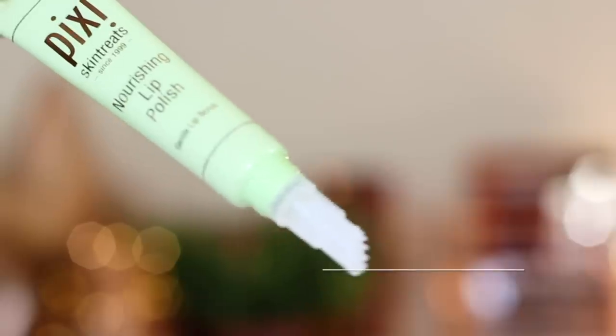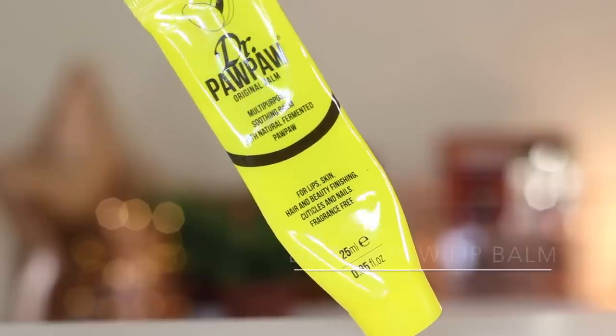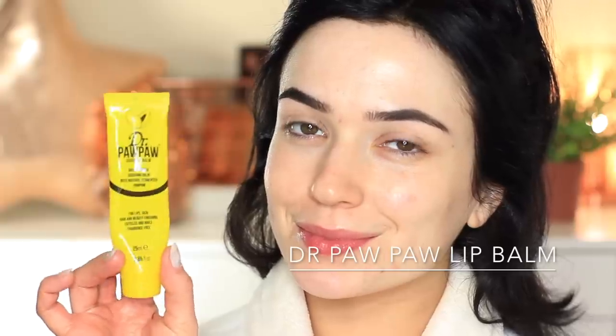I'm going to be using a lip scrub. What I really like about this is it has little nodules on the applicator that actually scrub your lips, but it also has a nourishing lip balm within it. What I like to do is then use a lip balm over the top of this product to lock it in place.